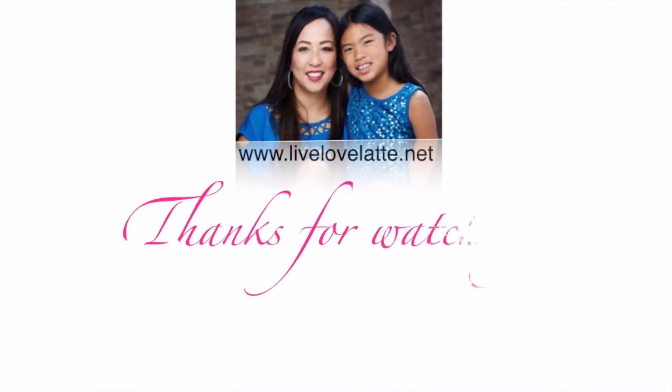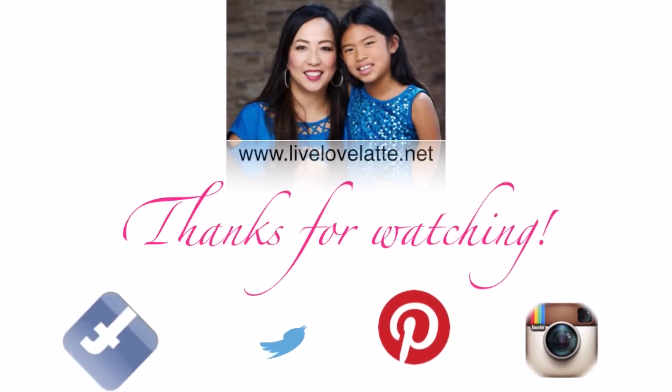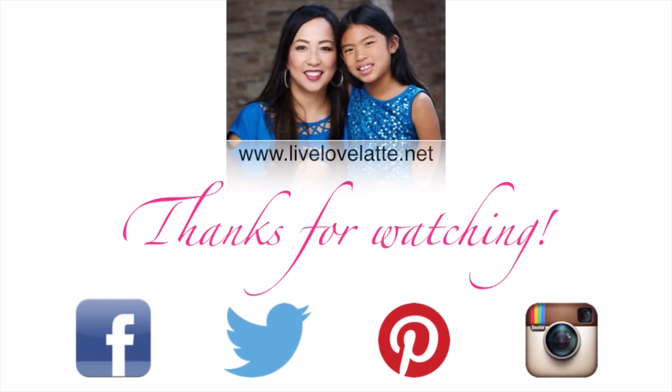Thanks for watching LiveLoveLatte.net. You can also find us on Facebook, Twitter, Pinterest, and Instagram.